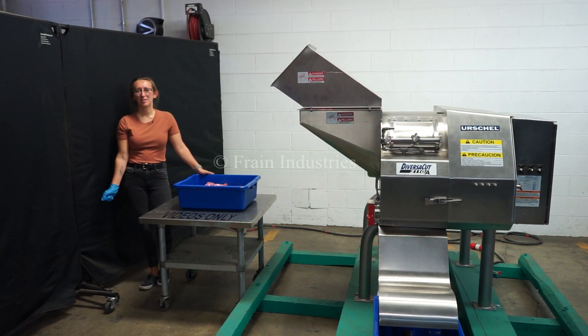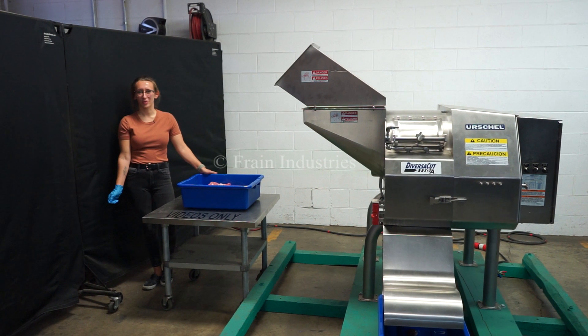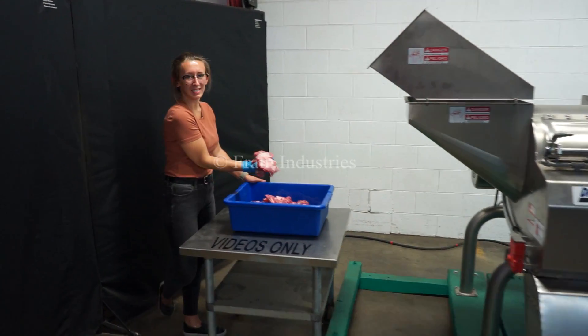Hi, I'm Melina with The Frame Group. Today we'll be cycling your Urschel Diversicut. This machine is currently set to 3-phase, 480 volts. We recommend reading the manual in its entirety before powering in the machine. Today we'll be cutting this meat.